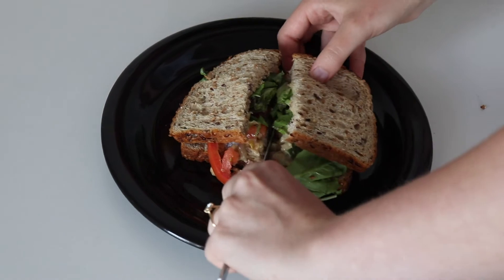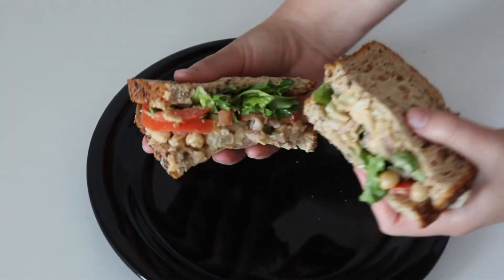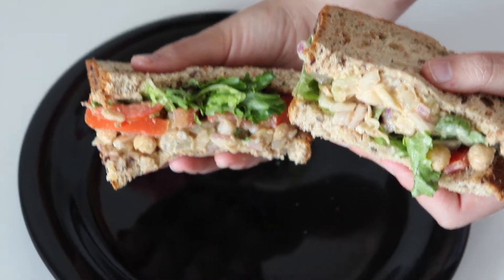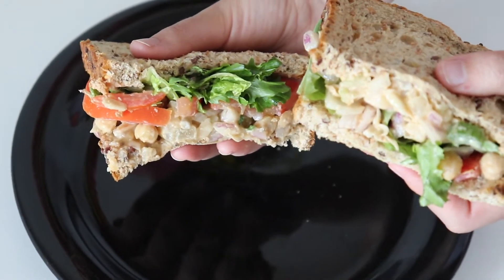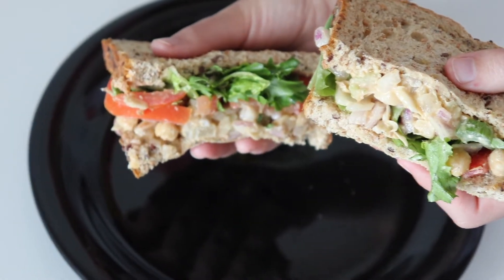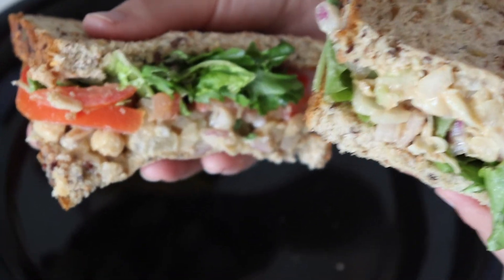This is one of the first recipes I made when I started transitioning to a vegan diet, and I loved it even when the taste of meat was fresh in my mind. So please try it out and tag me in it if you do. Thank you so much for watching guys — see you in my next video, bye!